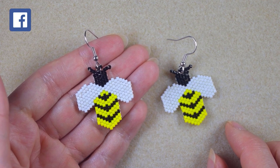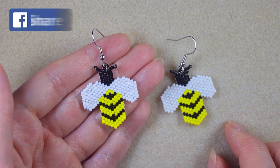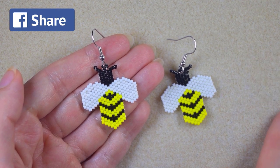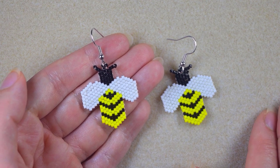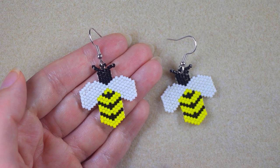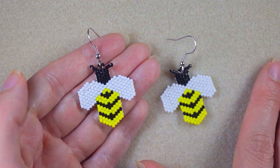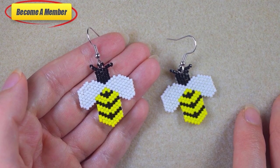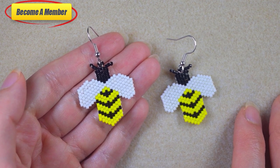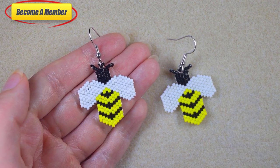Check my Facebook page because there I share patterns of what we do here, and you could send me pictures of your creations made following my tutorials. You might also want to support me on PayPal or by becoming a member, which comes with perks you can check in the description. Thank you so much for watching, and now I'm going to start with the list of materials.